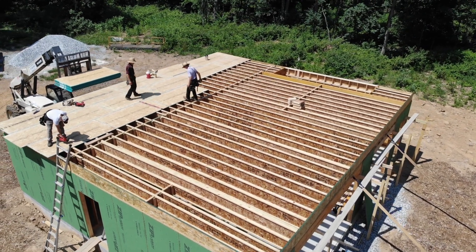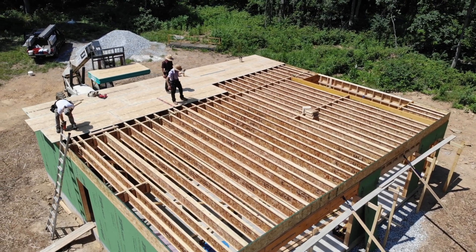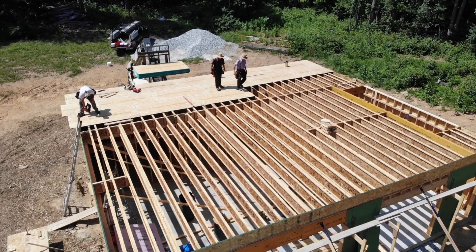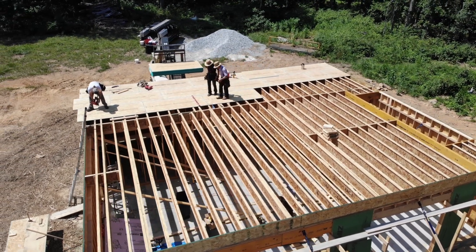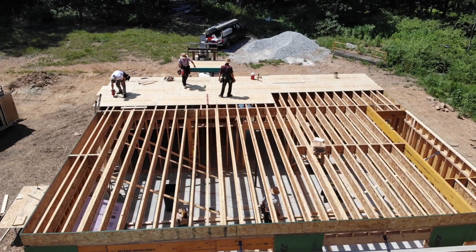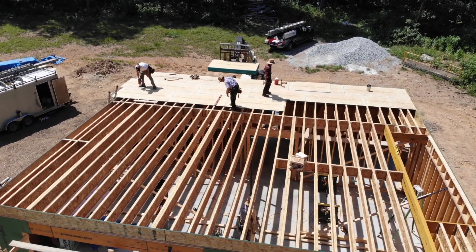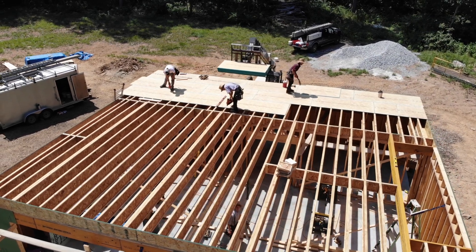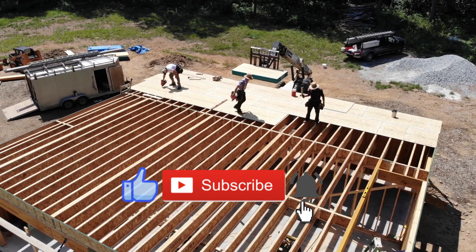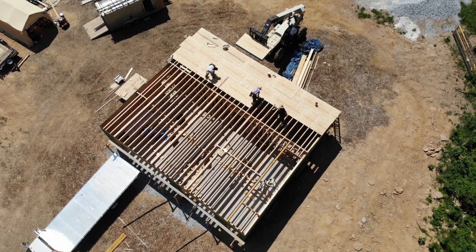We used two-inch long nails because the i-joist flange is not super deep. I know a lot of people recommend screwing down subfloors, but I figured I'd do that only in areas where I found squeaks — the extra time and investment didn't seem worth it since this is basically our temporary living situation for the next few years. Next week we'll be picking back up on the second floor framing. If you got some value from this video make sure to hit the thumbs up button — it helps a lot with the YouTube algorithm and we really appreciate you watching.